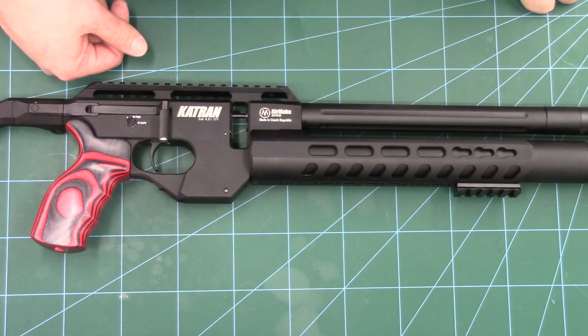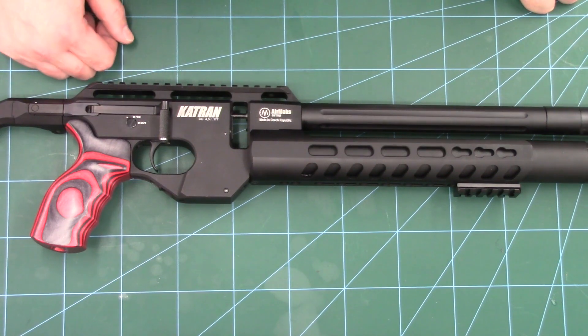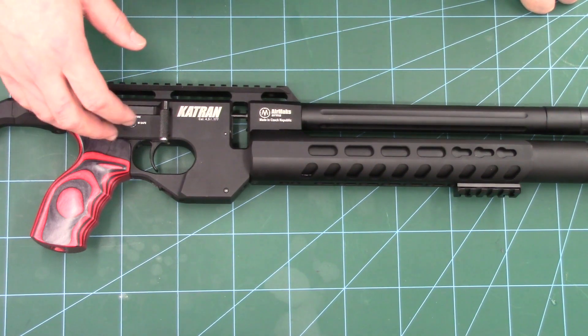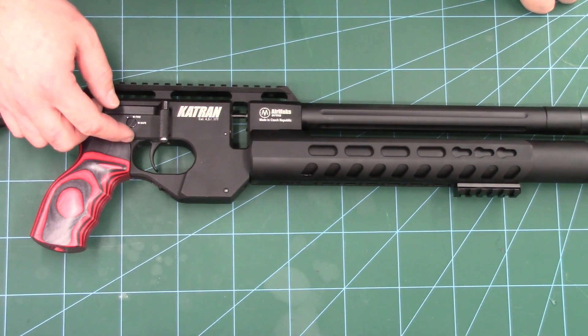Hello guys, I've got a little video here for you today on the Air Max Cutran, and what we're going to be talking about in this one is the efficiency of the rifle. In the previous video we talked about how we were only getting around 80 or 90 shots from a 250 bar fill.